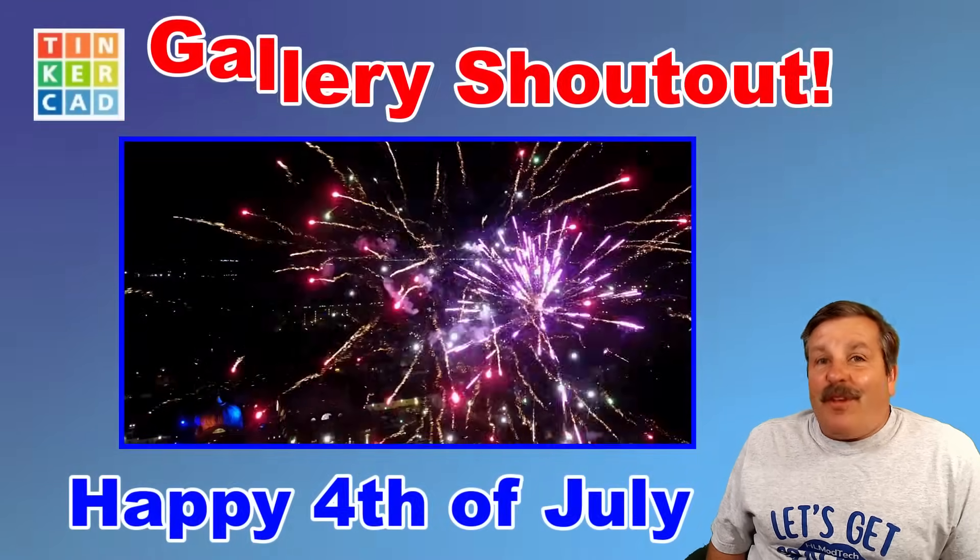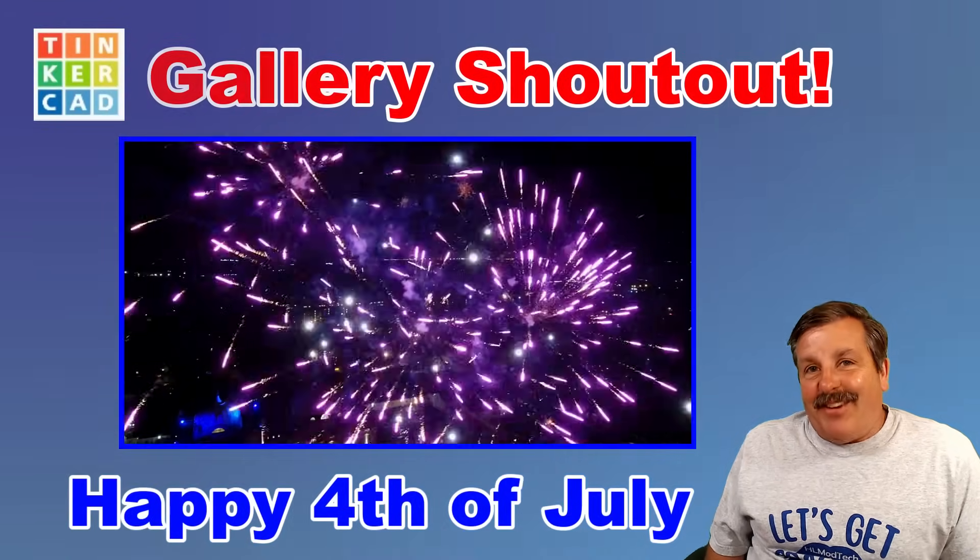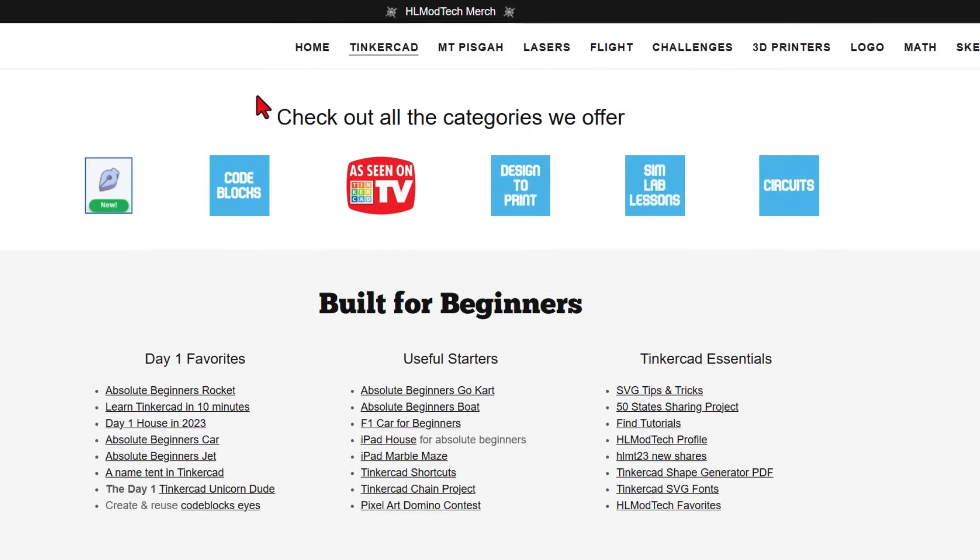Friends, happy July 4th, and of course, let's get crackin'. Today, friends, we're going to start on my website, hlmodtech.com.